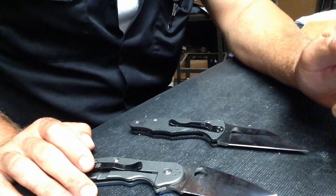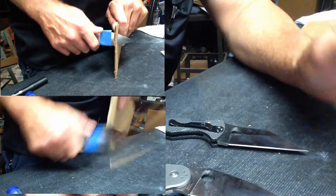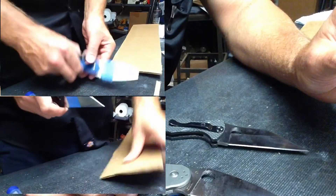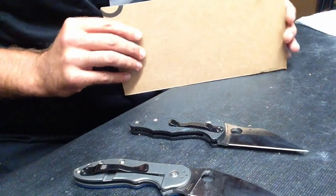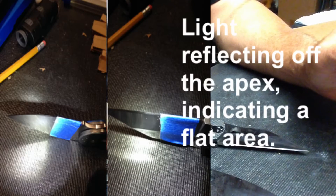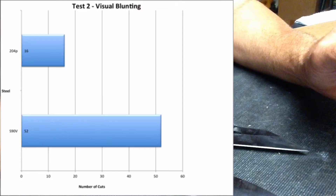For the second test, I was using the upper part of the blade, closer to the tip — heavier cardboard with push cuts. I wanted to tighten up what I was looking at and know exactly when the deformation happened. With the second test, I was checking each blade after each cut. Each cut was five inches long, and the cardboard was five inches from top to bottom. The results: S90V had 52 cuts before showing deformation under a flashlight, and the 204P had 16 cuts.